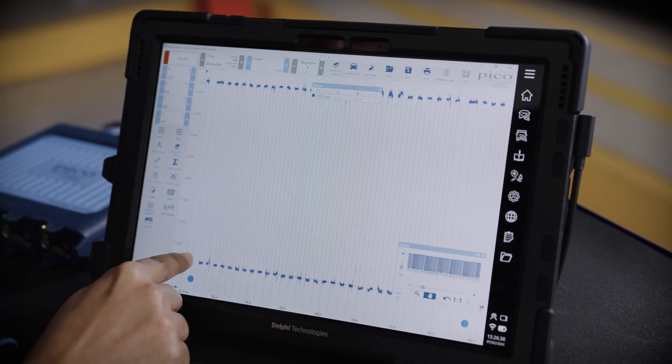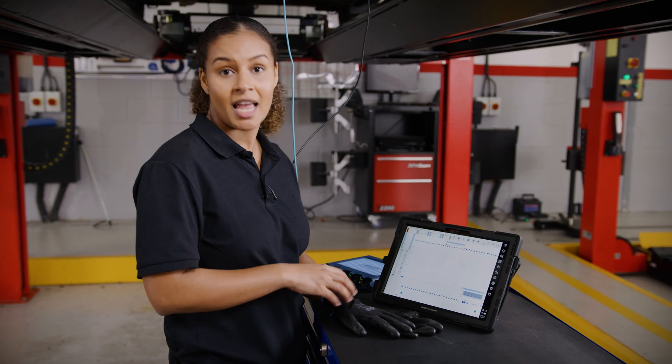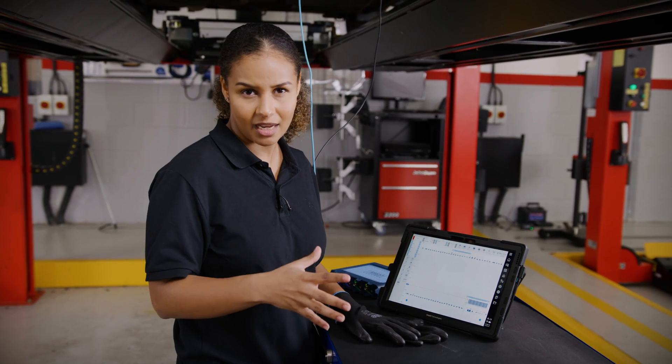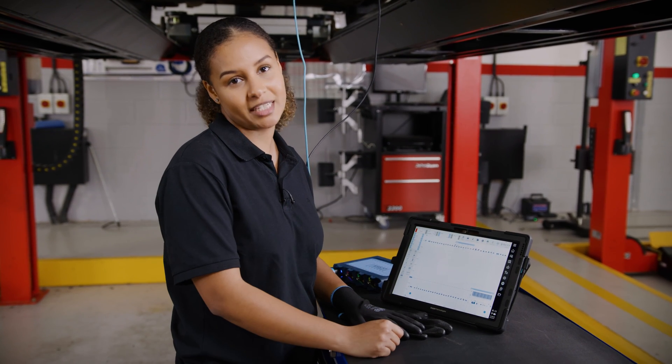Now if this was only dropping to 1 volt it would suggest a fault in the earth wiring. If there was no signal coming at all but everything else checked out okay, it suggests that there's a fault in the sensor, and in that case it would need to be replaced.